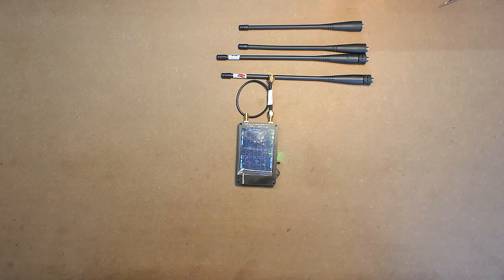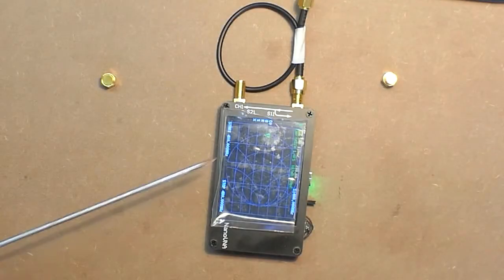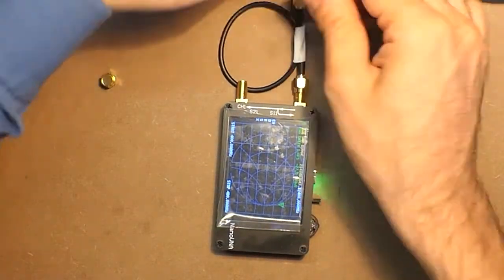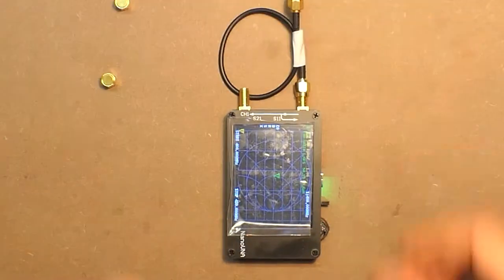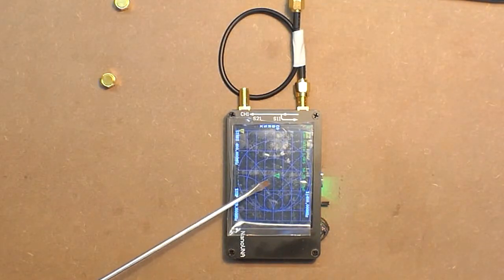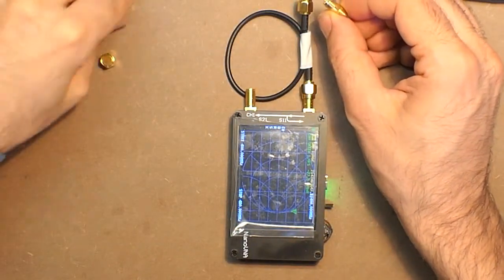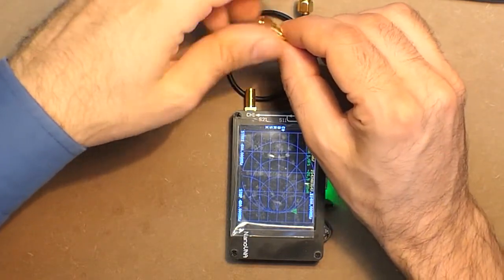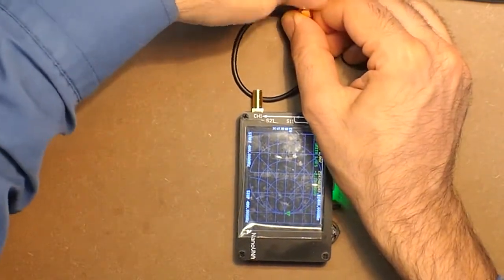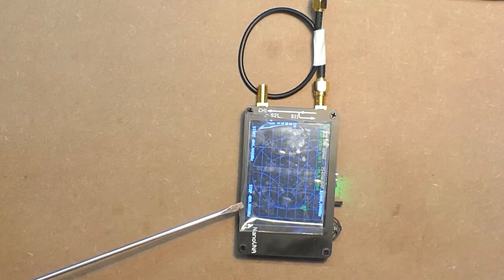Let's check the calibration. In case of 50 ohms it should be in the center — yes. Also let's check the open. Now here we have the frequency range from 400 up to 480 MHz.